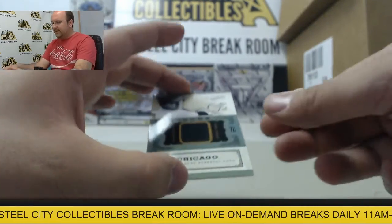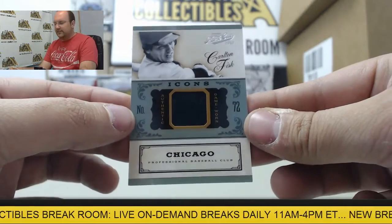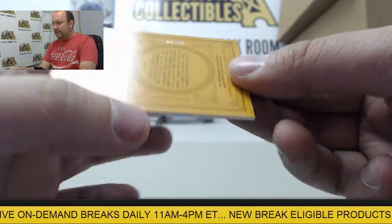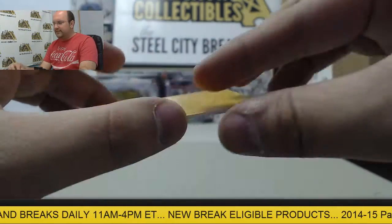And the second card is going to be a Carlton Fisk jersey swatch — authentic game worn, number 36 of 99.